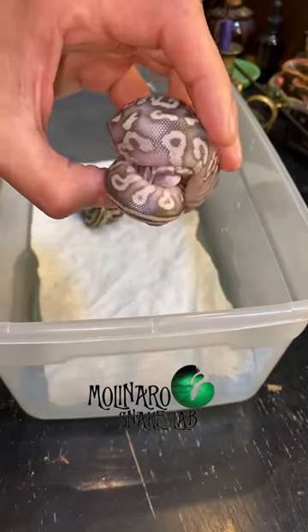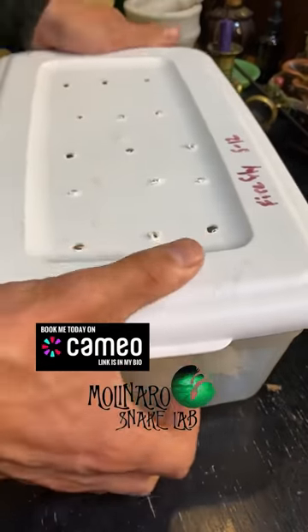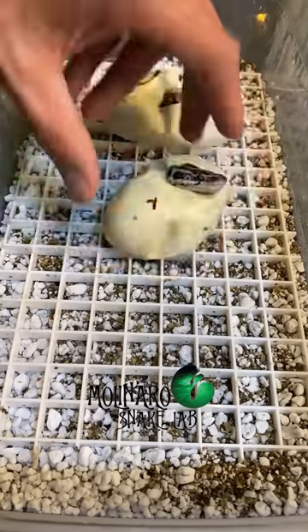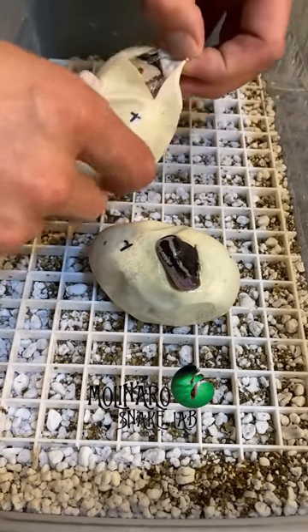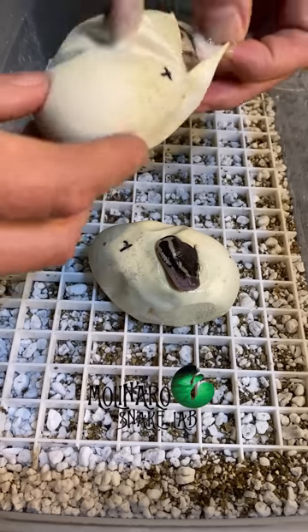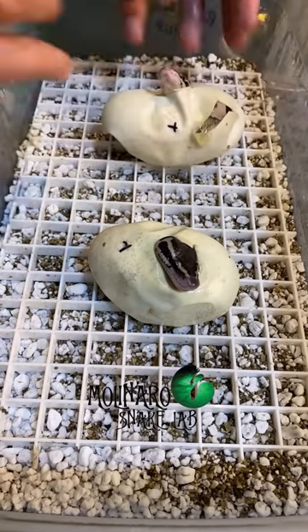I can't wait to see these guys after their first shed because that's when their colors really pop. There are two more snakes in this clutch that still need to crawl out of their eggs, and I have a feeling they're gonna be just as nice as the other two. It usually takes about a day or so for them to crawl out, so I'll get these guys back in the incubator and check up on them tomorrow.